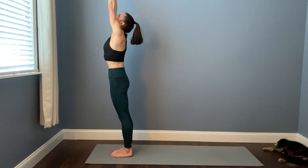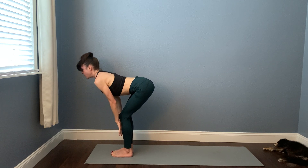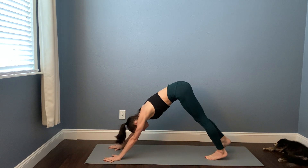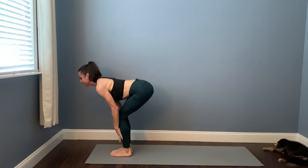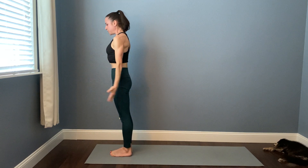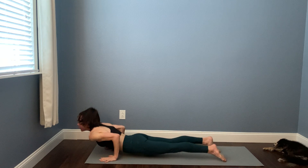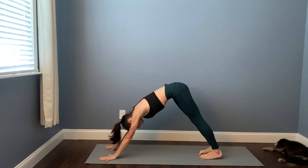Take two more rounds of Surya Namaskara A — breathing in, breathing out, big inhale — and then flow through your vinyasa. When you land in down dog, you can pause for a breath or more. Take one more round of Surya Namaskara A and we'll meet in downward facing dog. Feel free to add things in, to slow things down. Maybe you add a crow, maybe you take a child's pose. See if whatever you choose to do as you breathe through these warm-ups comes from a place that's really authentic for what you need in this moment. Find downward facing dog.